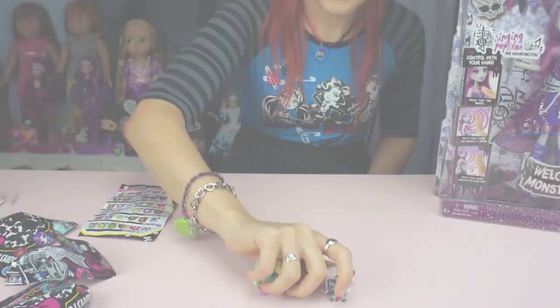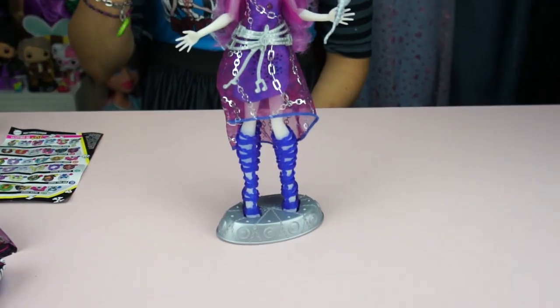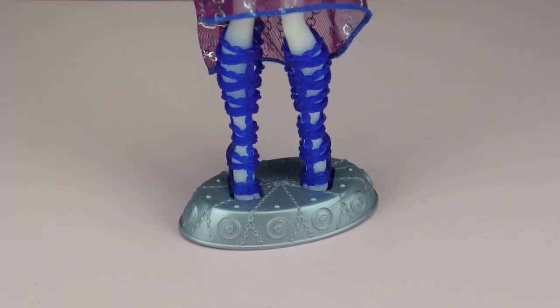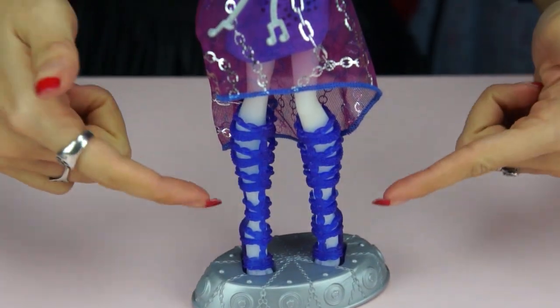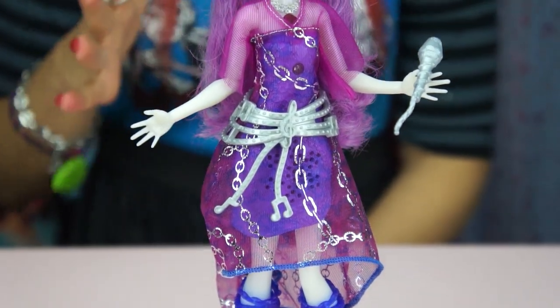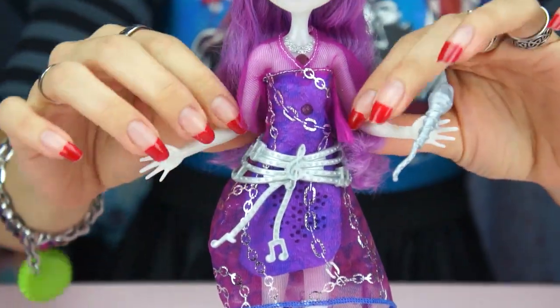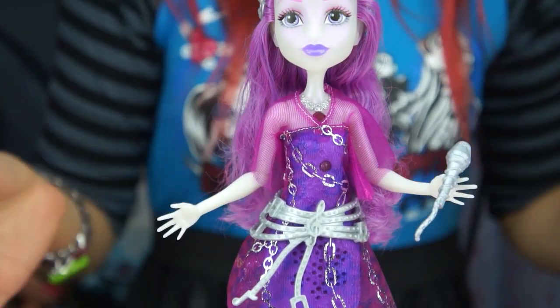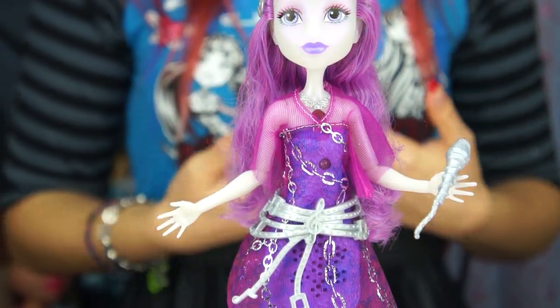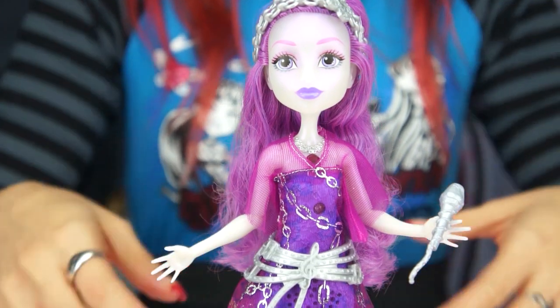Okay, so we got her out of the box. The stand is really unique — her feet just stay in it with pegs she connects to, and there's no back part to the stand. The reason she's built this way is that her knees aren't articulated because there's lighting and wiring running through her body to make her light up. So she's actually really stiff — her knees don't bend, her waist doesn't bend. The only things that move are her elbows and shoulders; her wrists aren't articulated either.